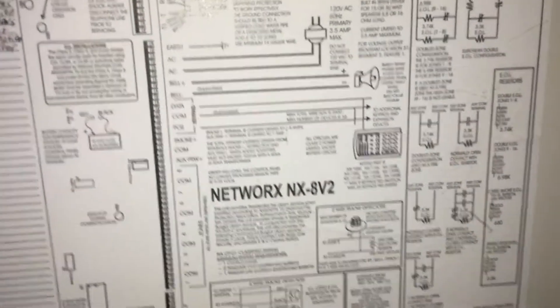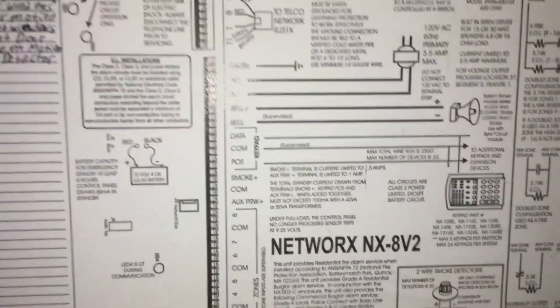I'm in the panel right now, and I'm going to disconnect one of the sirens because I don't want to scare anyone. Bell positive, Bell negative is supposed to be supervised, but I honestly doubt that. I don't even understand how the supervision on a non-addressable system even works.